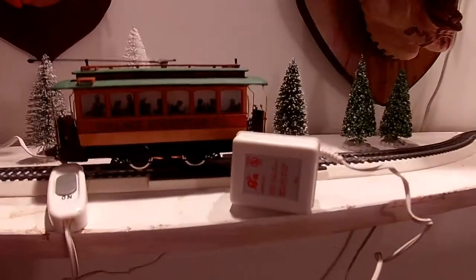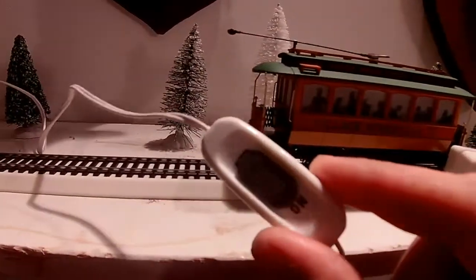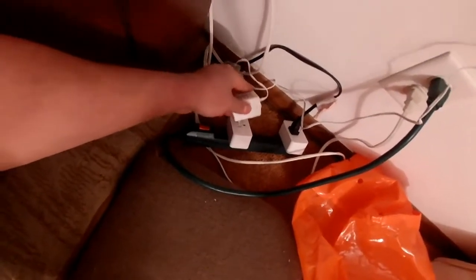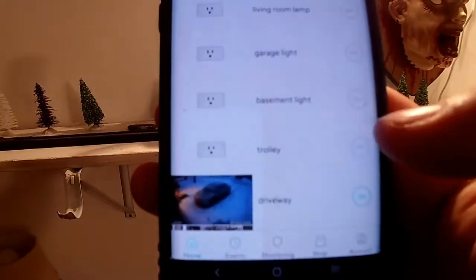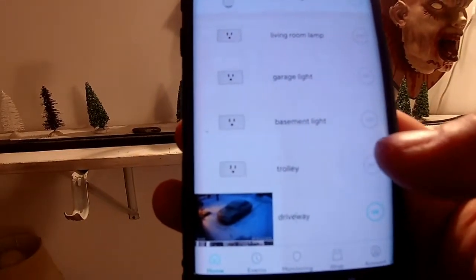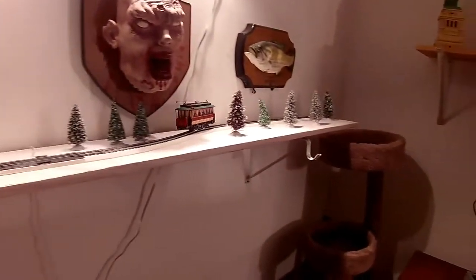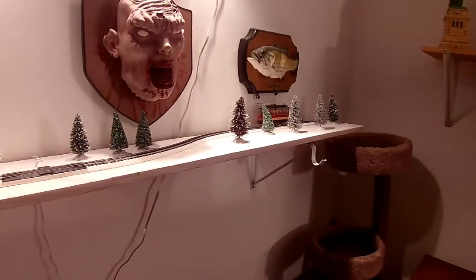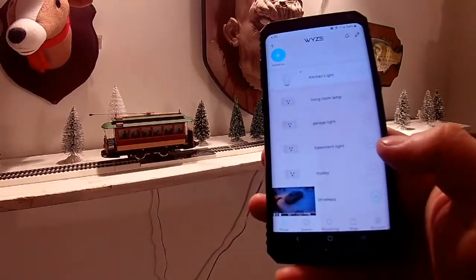But this controller, unlike the ones where you can regularly adjust the speed, this is one speed — so you have the on/off. You plug it into my Wi-Fi outlet, and then into your phone settings under your Wi-Fi. I can just label it as 'trolley' and I can turn it on — and then off.